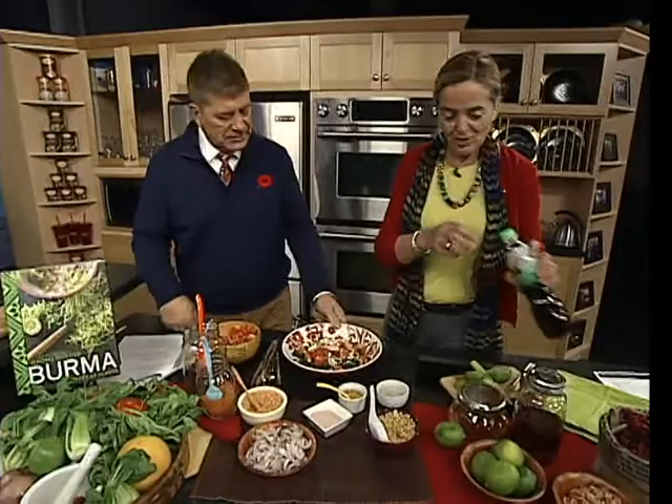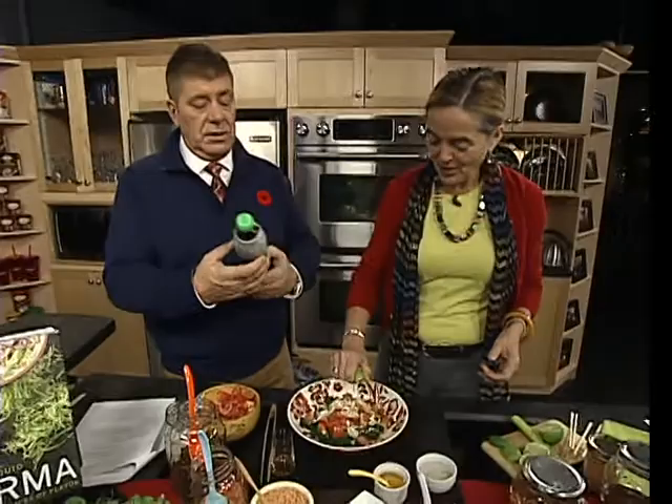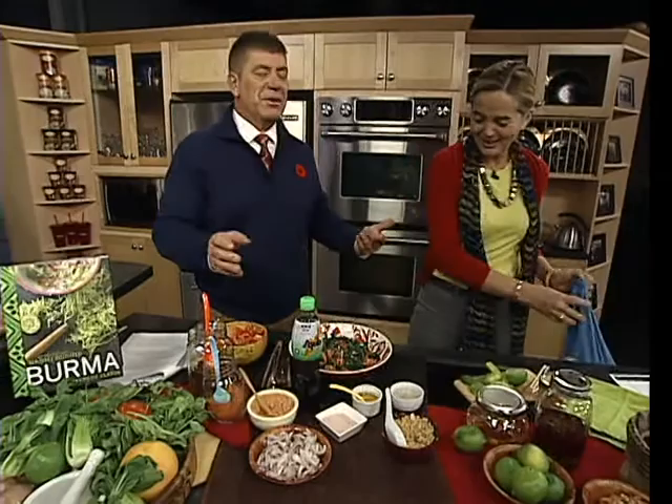Fish sauce is next — it provides saltiness and is widely available. Very pungent, but great on food. It's even a secret ingredient in guacamole. Then lime juice goes on — because what could be bad? She mixes it with her hands. It's only 10 calories per tablespoon, though high in sodium.